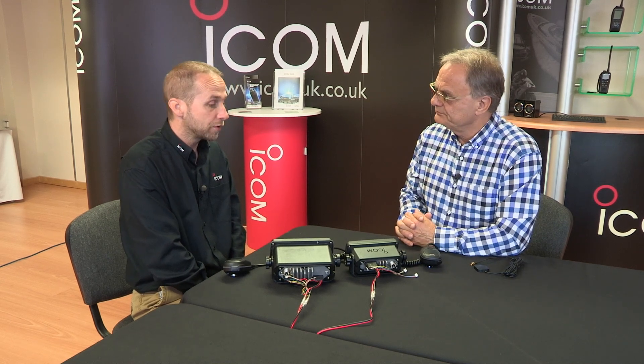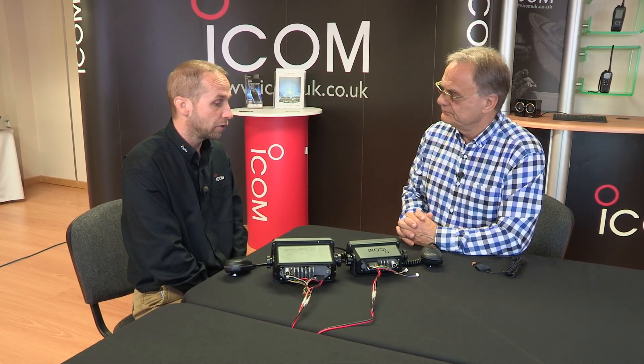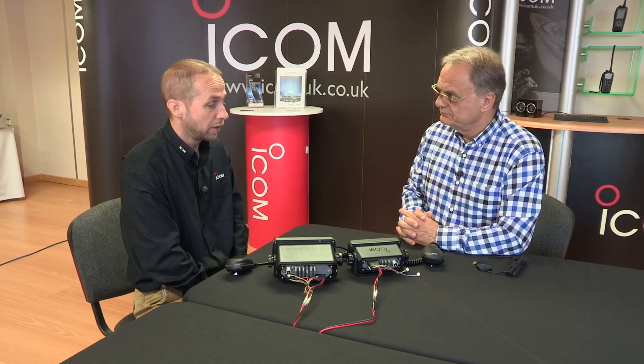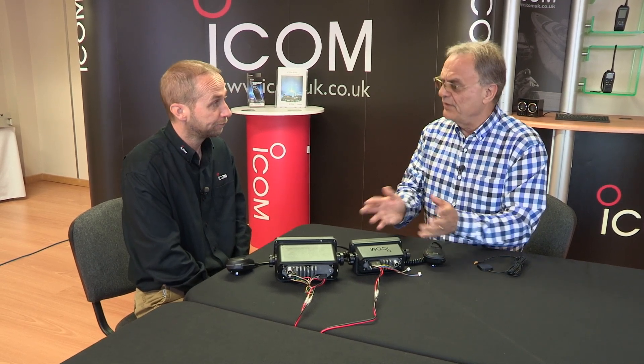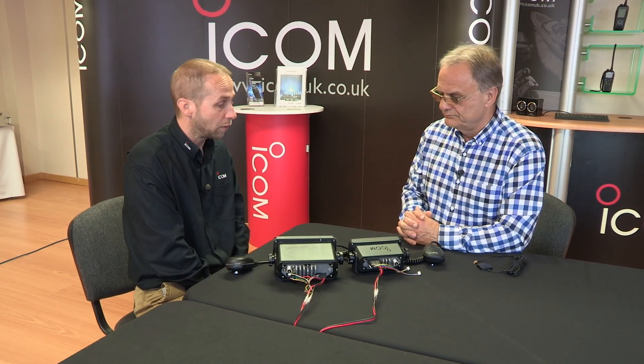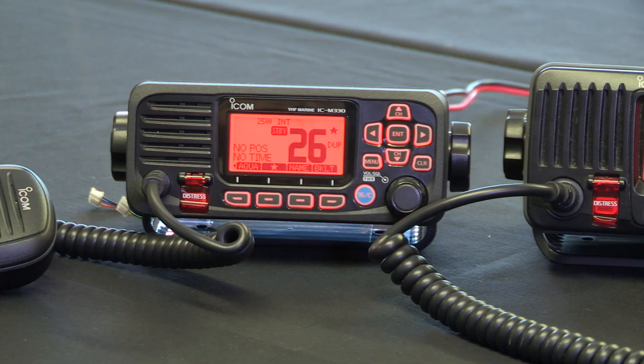Operationally though, are the two radios pretty much the same? Almost identical, yes. The ICOM common user interface across our range of DSC radios is the same, so if you know how to work one, you'll know how to work the other. Power output the same? Yes, 25 watts output, switchable between 25 and 1 watt — both exactly the same.